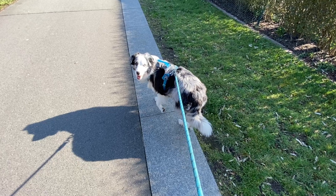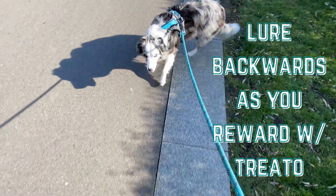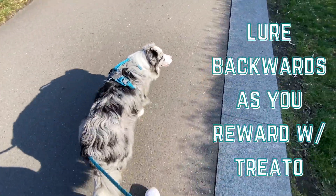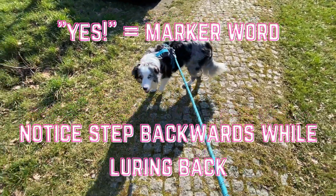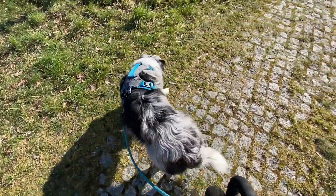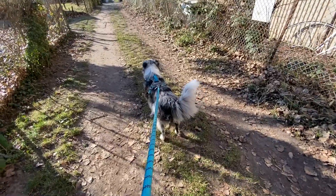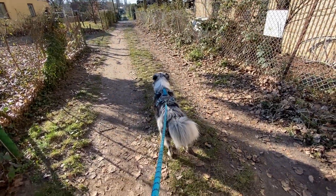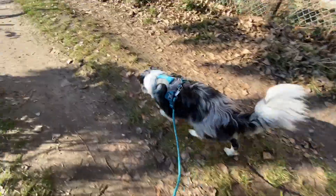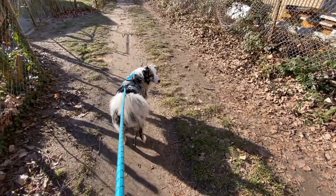As soon as your dog does make eye contact, mark the behavior with the clicker or saying your marker word, then reward your dog by luring him back towards you and yourself taking a step backwards. I also want to note that you might think rewarding with a treat for pulling is counterproductive — I thought that at the beginning too. But that's why marking the behavior is so important: we aren't rewarding for pulling, we're rewarding for eye contact. Treats will also reinforce your dog to stay closer to you and stop pulling ahead as time goes on.